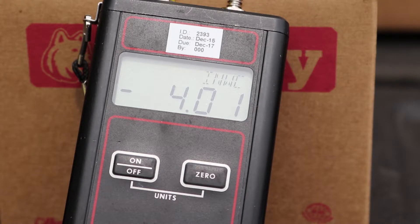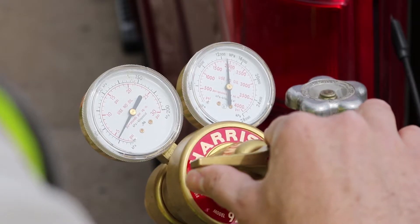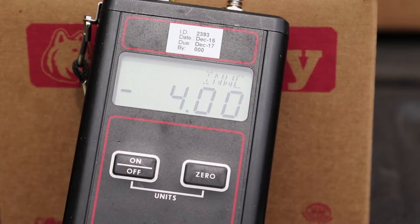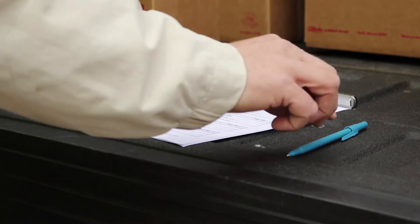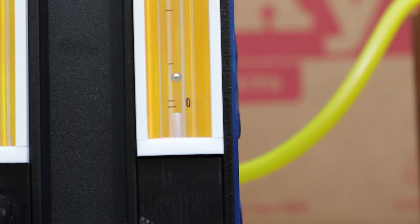If you are unable to reach minus 4.0 inches of water column with the control valve completely open, then partially close the control valve and slightly increase the outlet pressure on the nitrogen regulator, then open the control valve. Maintain steady state vacuum by using the control valve. Record the negative leak rate and close the control valve. The leak rate should be no more than 0.21 cubic feet per hour for the Husky PV vent.